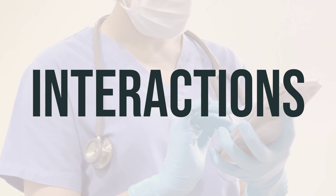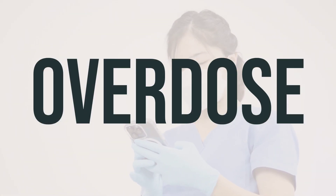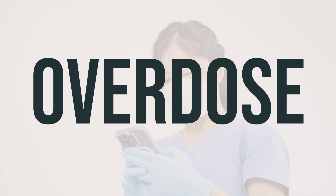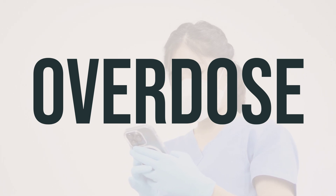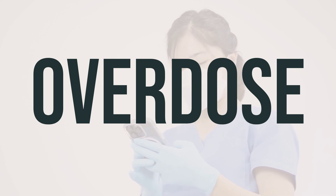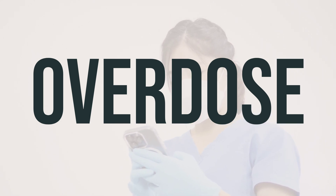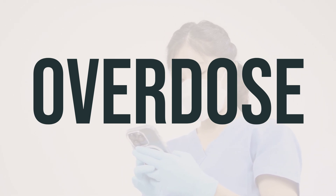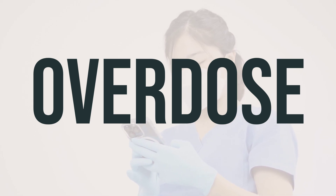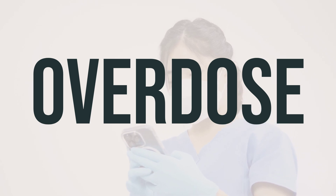Always consult with a healthcare professional before using this product. If you accidentally swallow this medication, it can be harmful. If you apply too much of the gel on your skin, wash it off with plenty of soap and water. If someone has taken too much and is experiencing serious symptoms like passing out or having trouble breathing, it's important to call 911. Otherwise, you should call a poison control center right away. In the U.S., you can call 1-800-222-1222. In Canada, residents can call a provincial poison control center.